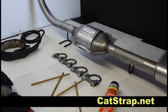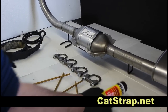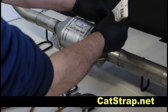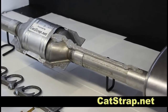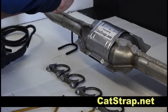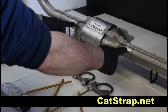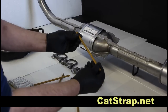The Catstrap is installed in a way to deter and prevent a thief from stealing your catalytic converter. The first step is to apply bonding paste liberally along the top of the exhaust system. This is the critical area, as it's the location where the thief will most likely attempt to cut.